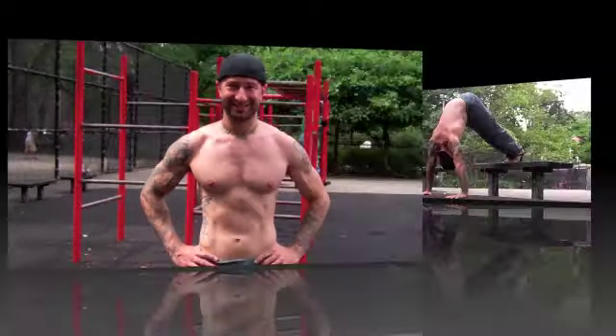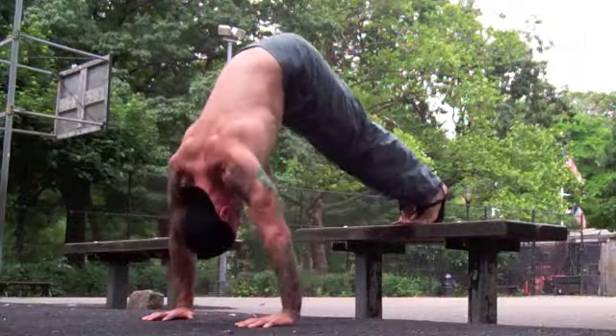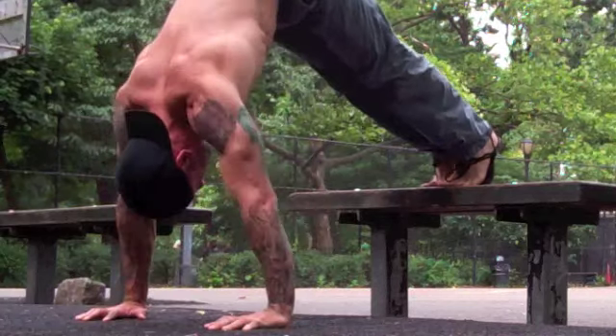The first step towards doing a handstand push-up is learning a pike push-up with your feet on a bench. Once you can do 10 of those in a row without any trouble, you're ready to try a handstand push-up leaning up against a wall or other objects.